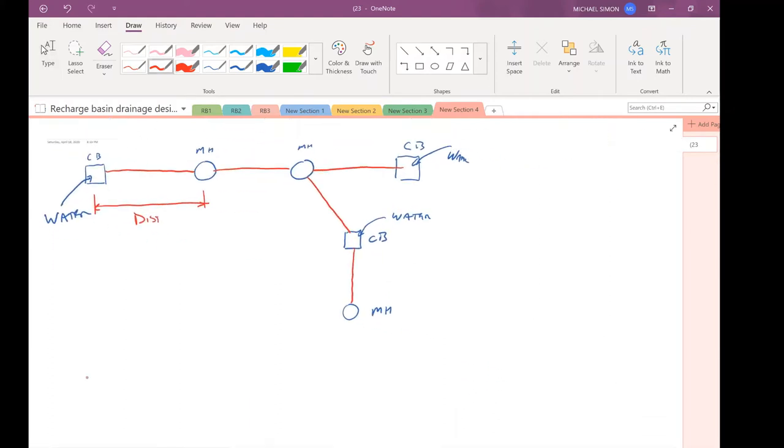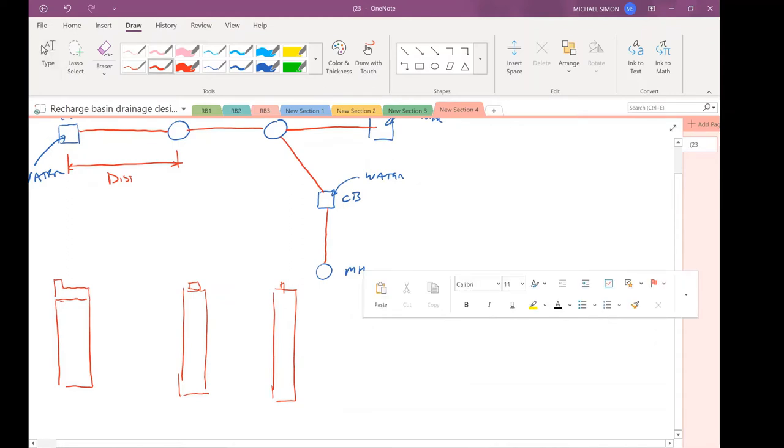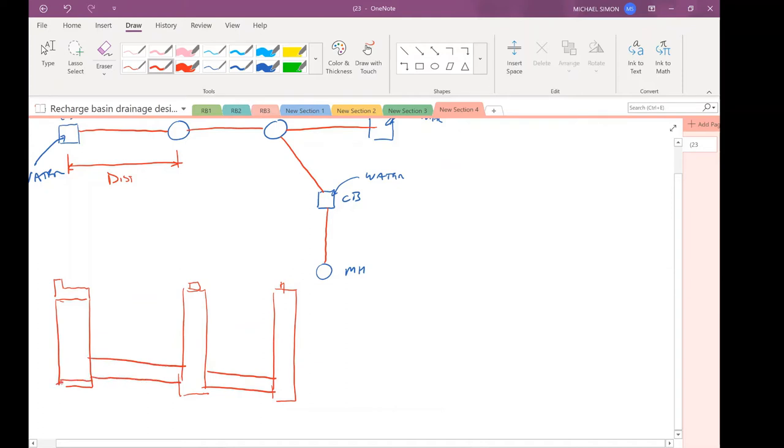Let's talk about cleaning these drainage systems out — this ties directly into the spacing question. In an elevation view, here's a catch basin and manholes with pipes running between them at slope. We pour a formed invert on the bottom so no water sits inside these structures. Come spring — March or April — trucks come in to clean out the systems, sucking out leaves that accumulated in the fall and sand from winter road salting.